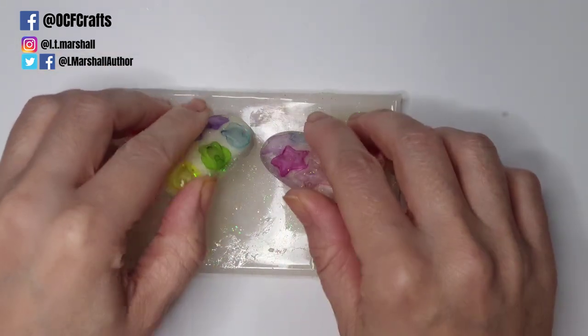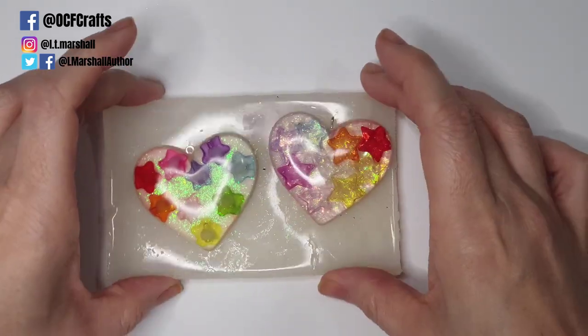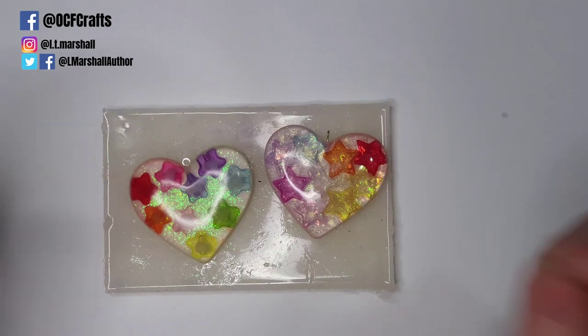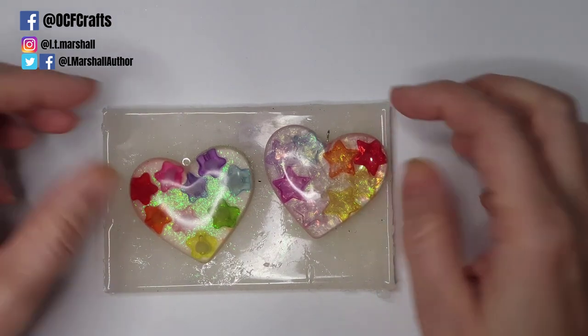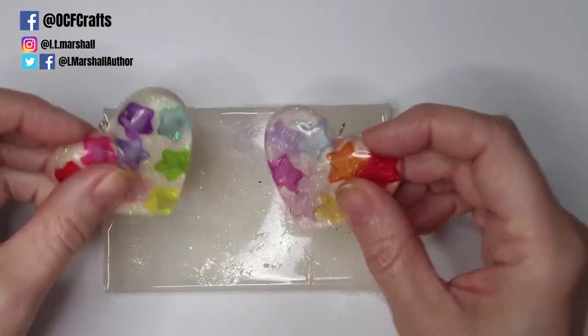I'm sorry for the delay — I've just been a little unwell these last couple of weeks. I would love to see you subscribe, hit the bell notification, and comment below with what you would like to see in the next resin beginner tutorial.